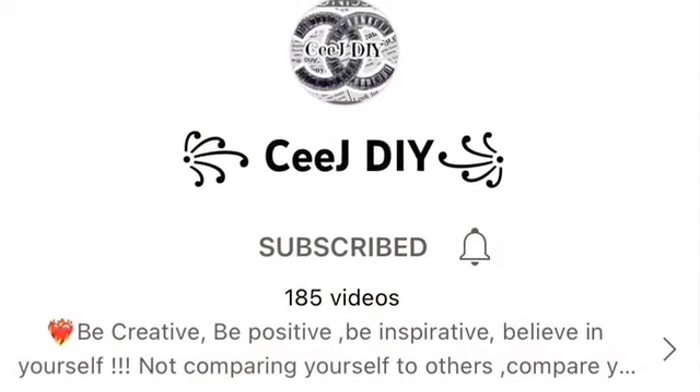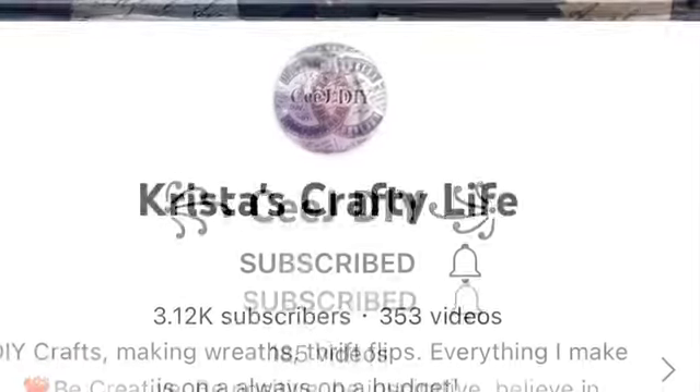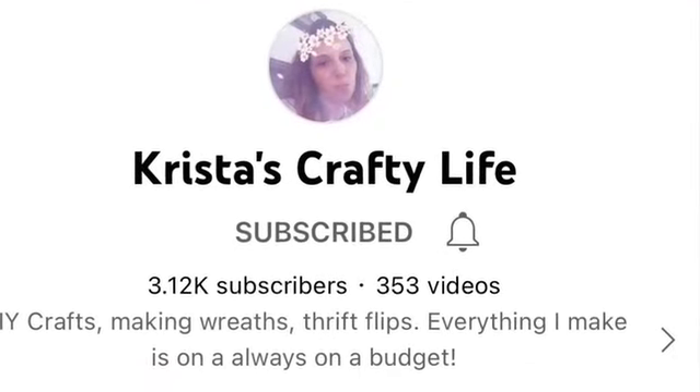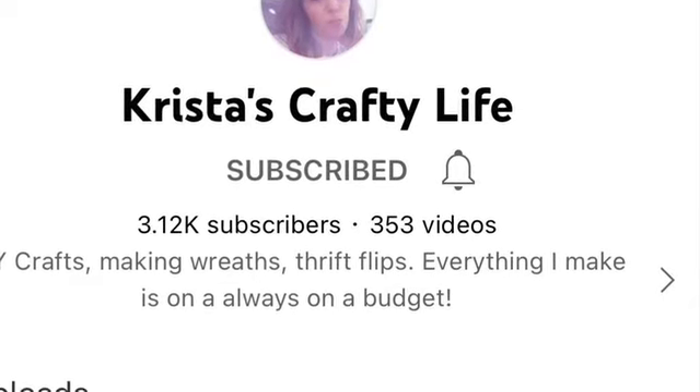Please go over to CJ DIY and check out her channel. She is so sweet and inspirational — super talented. Krista from Krista's Crafty Life makes the most amazing wreaths and beautiful decor. Please check her out.